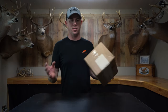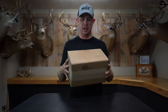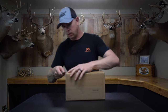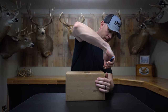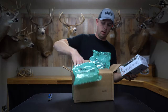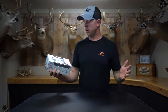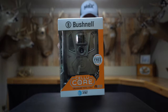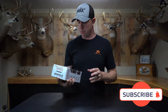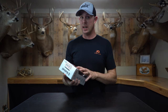Alright guys, super excited — just received the new Bushnell wireless trail camera in the mail today. Let's get this unboxed and see what we got. Here it is: the new Bushnell Cellucore A20, their new line of wireless trail cameras. This just came out about a week ago.